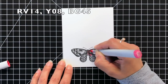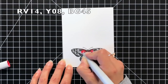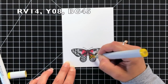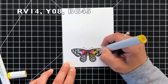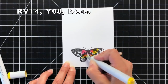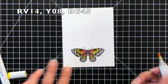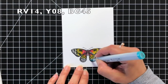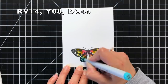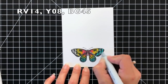The first thing I'm doing is using some Copic markers to add some color to my butterfly. I'm using RV14, then I'll come in with a Y08 and go over that RV14 just a little bit — it's going to create a hint of an orange color, so I'm almost getting a rainbow out of this. Then I'll come in with BG45 for all the ends of the wings, overlapping just a little bit over that yellow so it blends together really well.